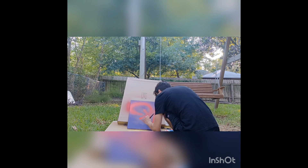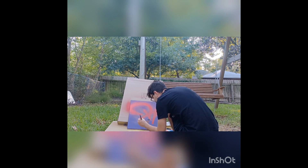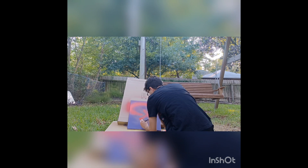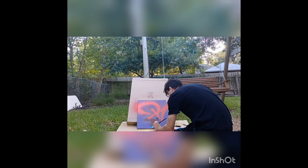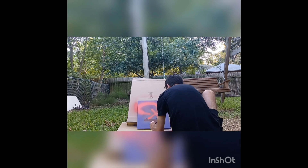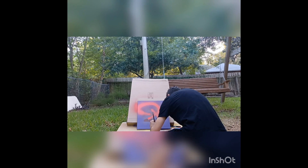Now just using acrylic paint to fill in the bulk of his face. And now filling in his little blue shirt — I'm going to start using the paint brush as kind of a wedge when you get over to the edges. Just using the flat tip to get any curves or creases at the edges.